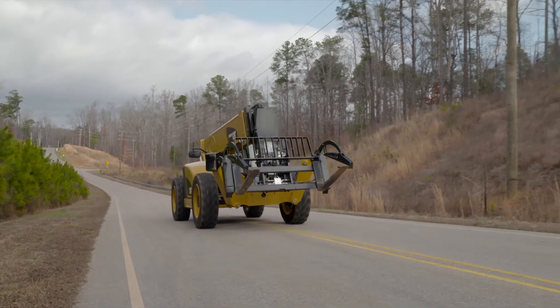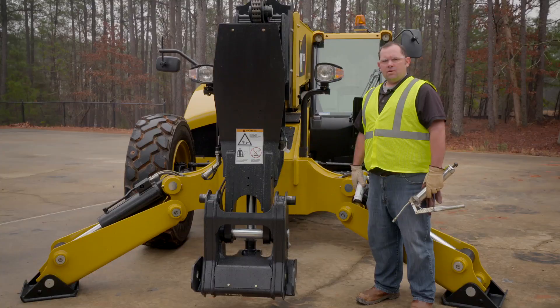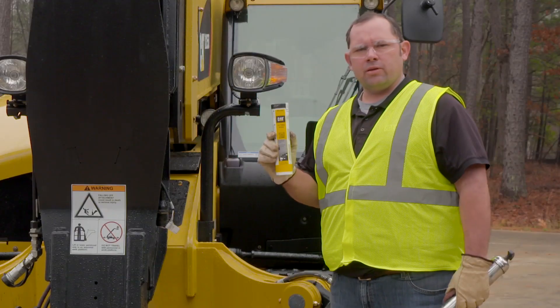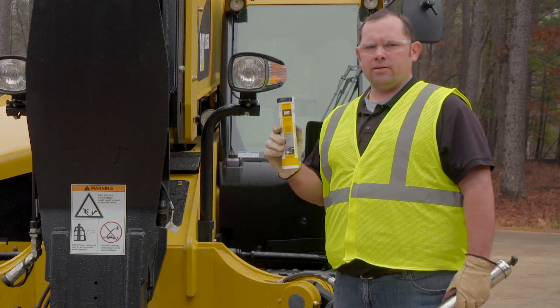Lubricating the machine is an important step to extend the life of your telehandler components. Now I'm going to show you how to properly grease the machine. It's always a good idea to start with CAT-approved grease to spec for the machine. You can purchase this grease at any of your local CAT dealers.